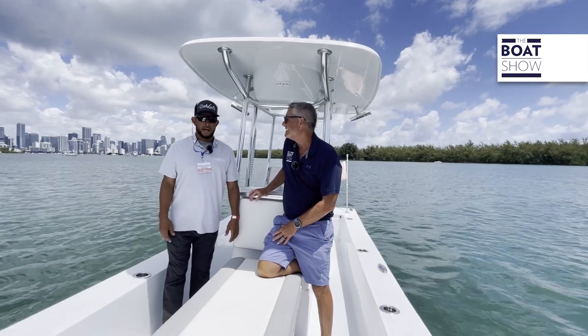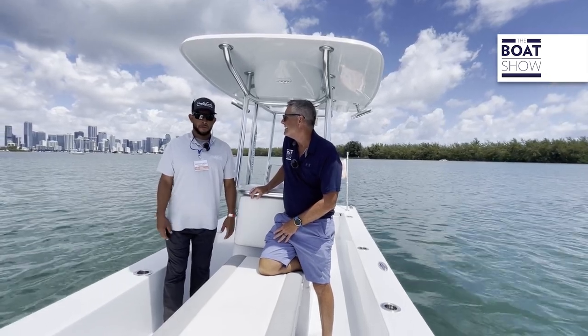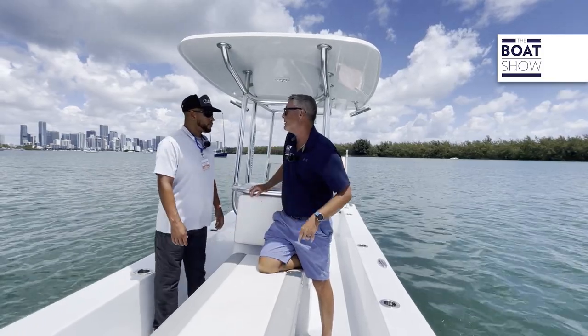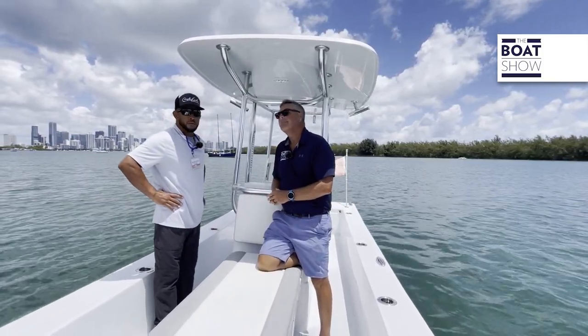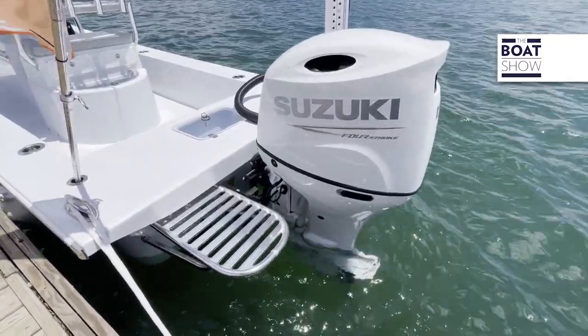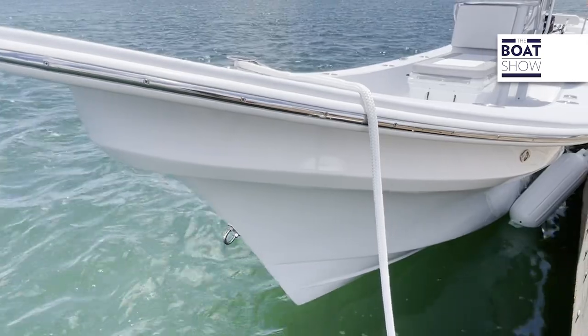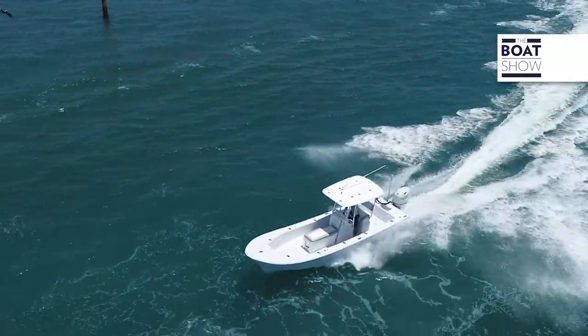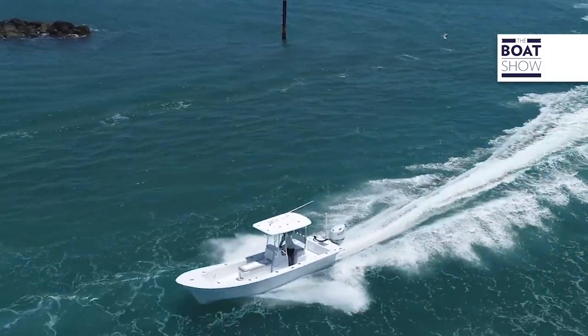You get four miles to the gallon on the boat, so very fuel efficient, very versatile. Let's talk about the Suzuki we got hanging on the back. On this one we have a 150. These boats are not made to be overpowered — they're made to be run with a low powered motor, and you get that great fuel economy out of the boat. Super efficient, super shallow.